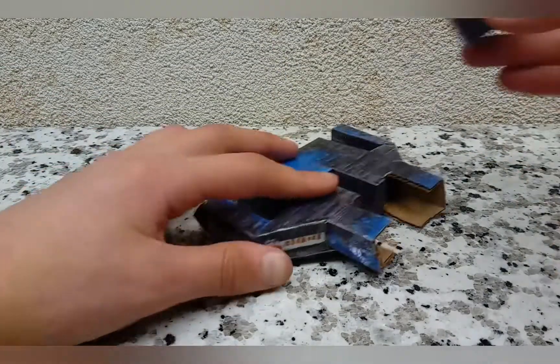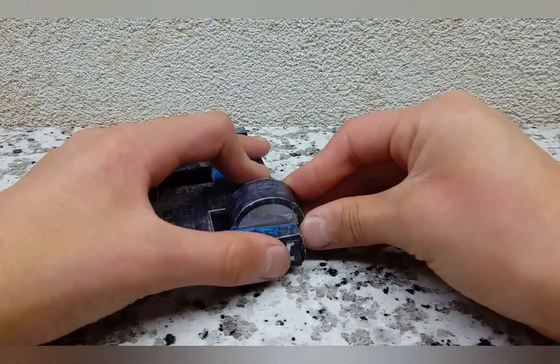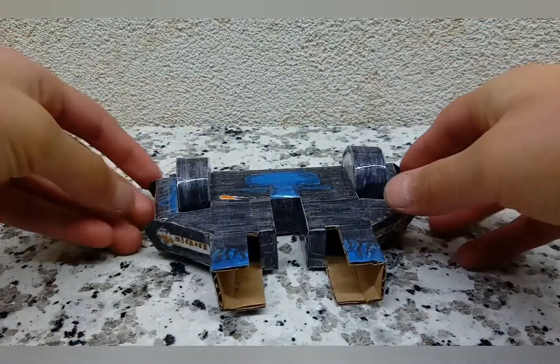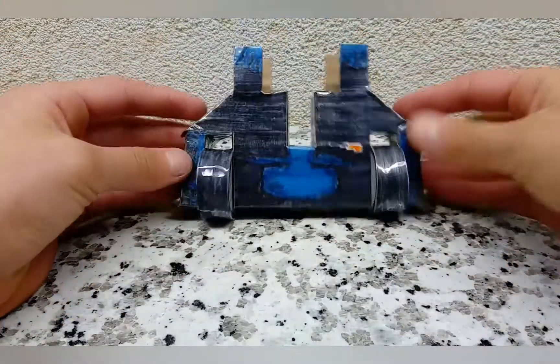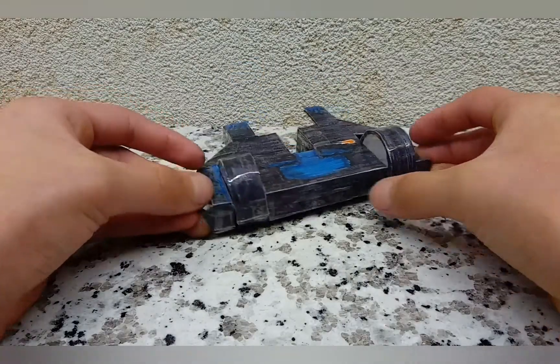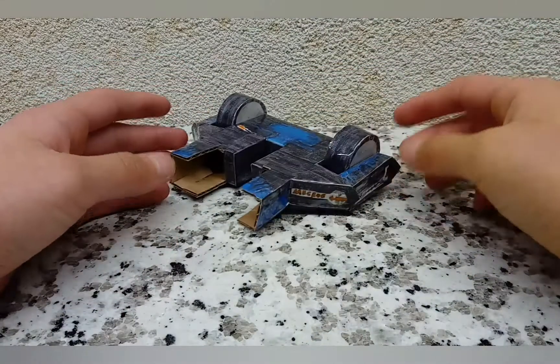Now let's take your wheels. You're just going to force-push these in so that a bit of the wheel is poking out and leave it there. It does come out at a slight angle, so you may want to put a bit of tape to pull it in. Other than that it works fine — I'll put in some tape afterwards.